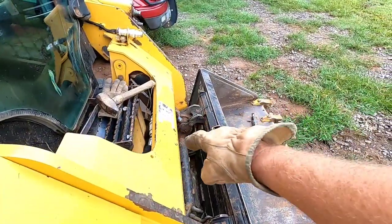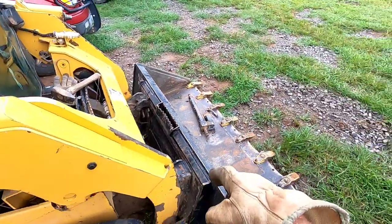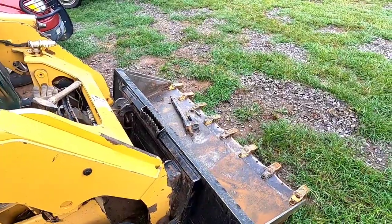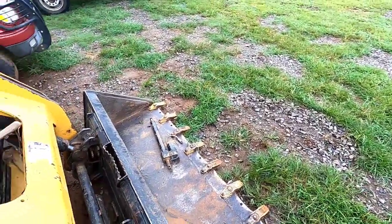I just whacked y'all in the head with a hammer — hope that didn't hurt too bad. After you get those ears flipped up on both sides, I can take this bucket and set it down and then hook up to the brush cutter that we're going to use to do some clearing around this catch pen.